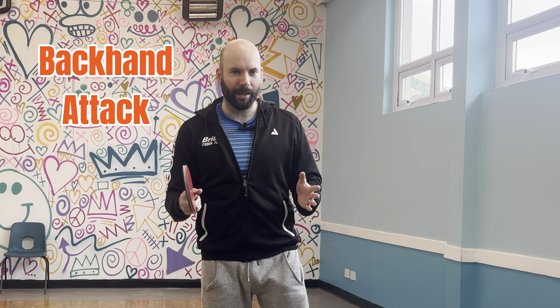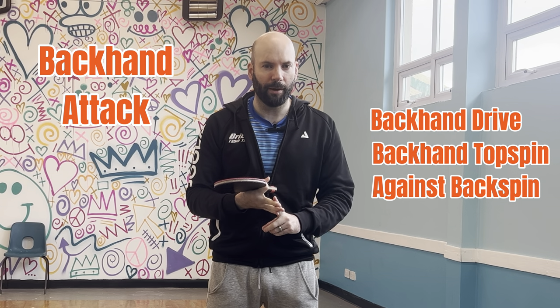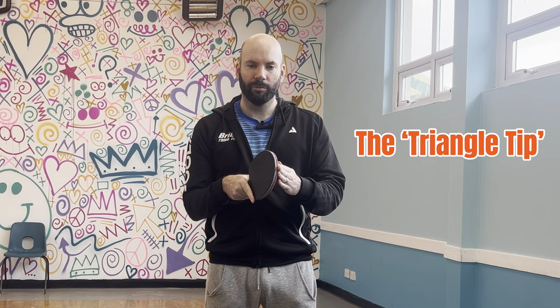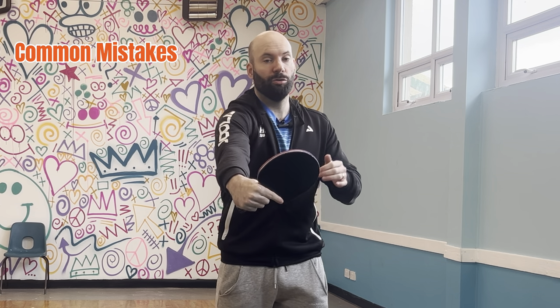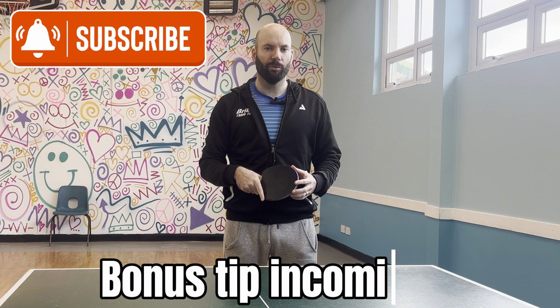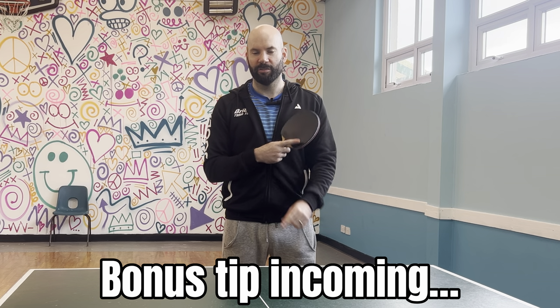So that is the backhand attack: the drive, the topspin, and topspin against backspin. Try the timing tip. Be careful not to fall into the technical issues of reaching or using the shoulder too much. If you can master these fundamentals of technique, you'll be able to develop a solid backhand attack. Make sure you're subscribing to the channel and watch one of these two videos. See you next time.